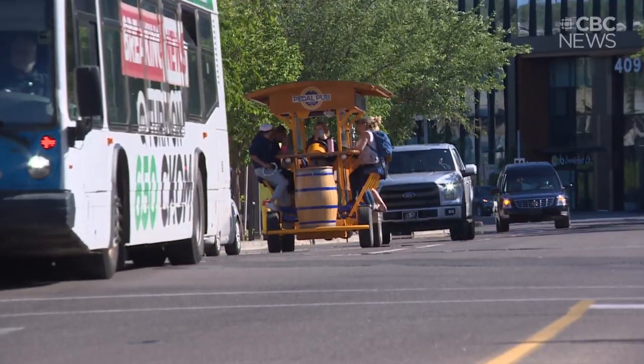PedalPub is a 15-seater bicycle. We run tours into the downtown region of Saskatoon, and those tours are two hours long.